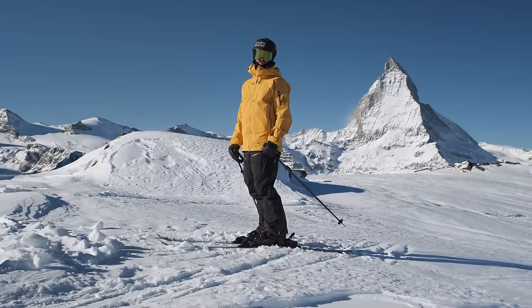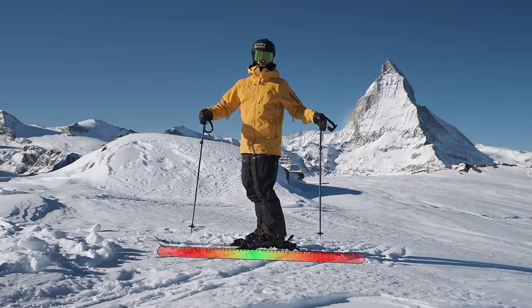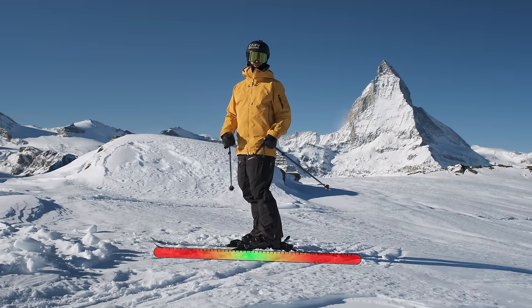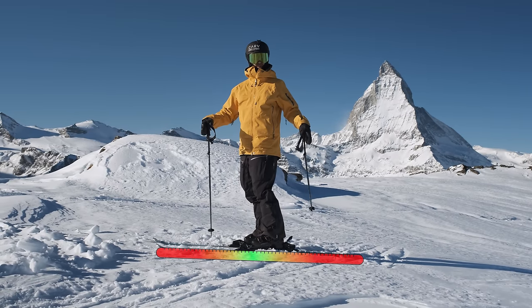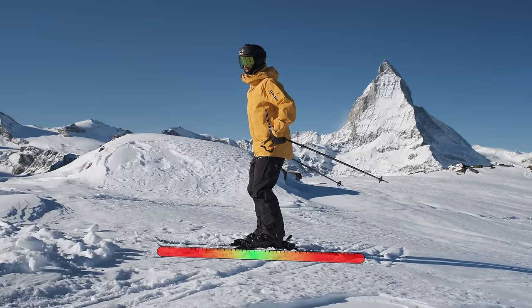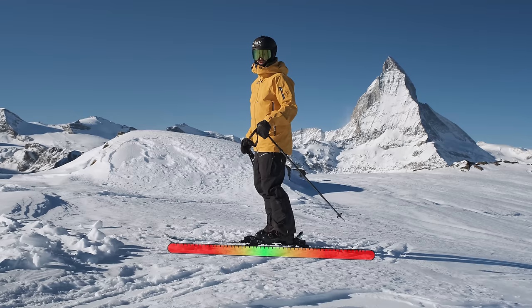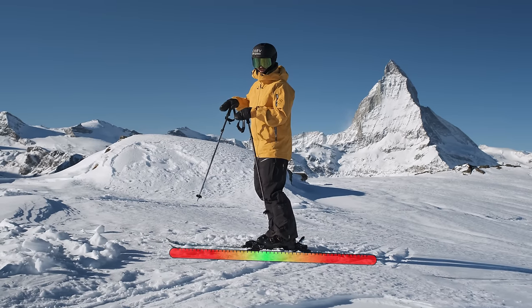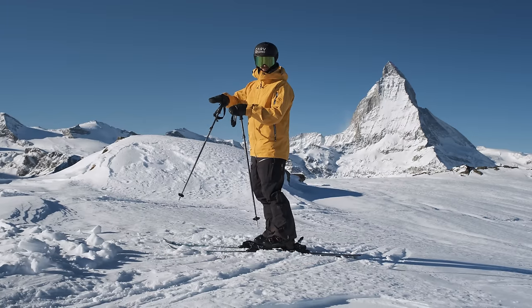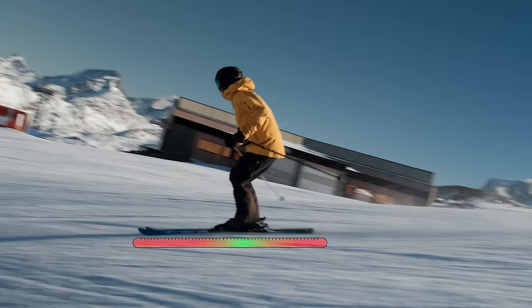Like a wise old ski instructor once told me, you can think of the fore-aft balance like a zone underneath your ski — green for good and red for bad. In every carve turn, you want to think of the hip going a little bit forward in the top third of the turn, staying in the middle through the apex, and then as you release the turn you absorb a little bit, letting the legs come up, which moves you slightly towards the red in the back.